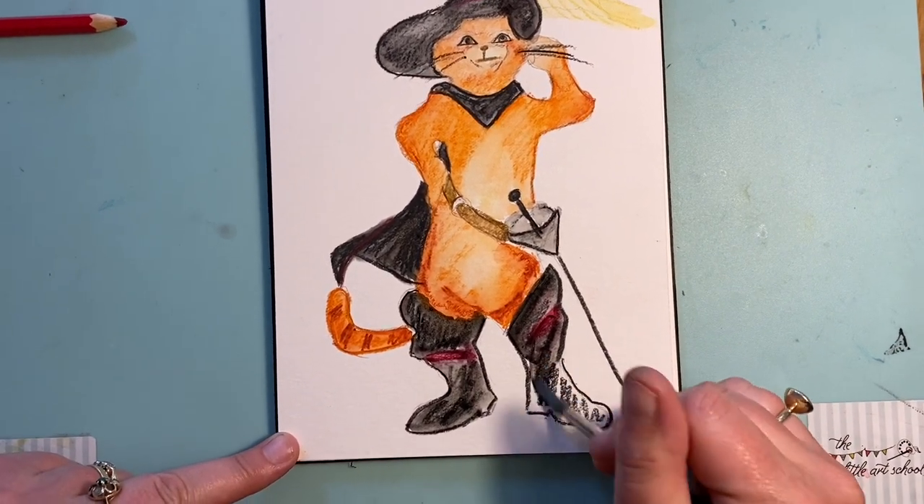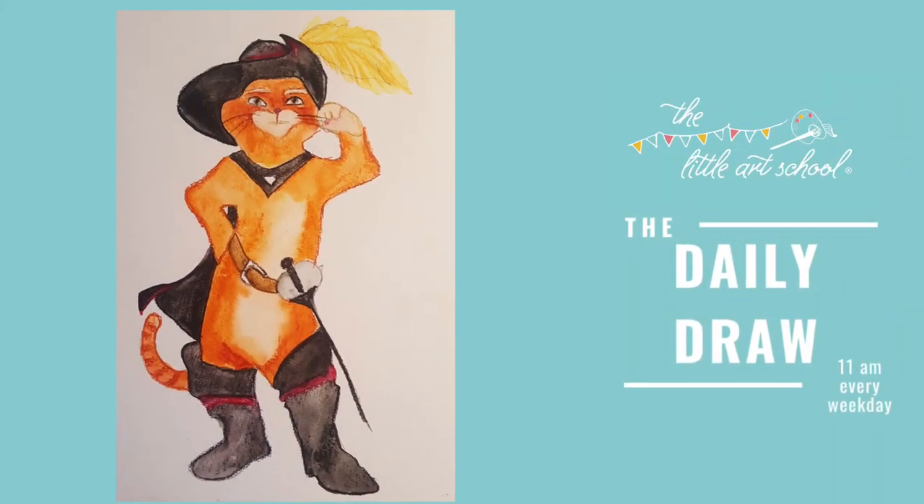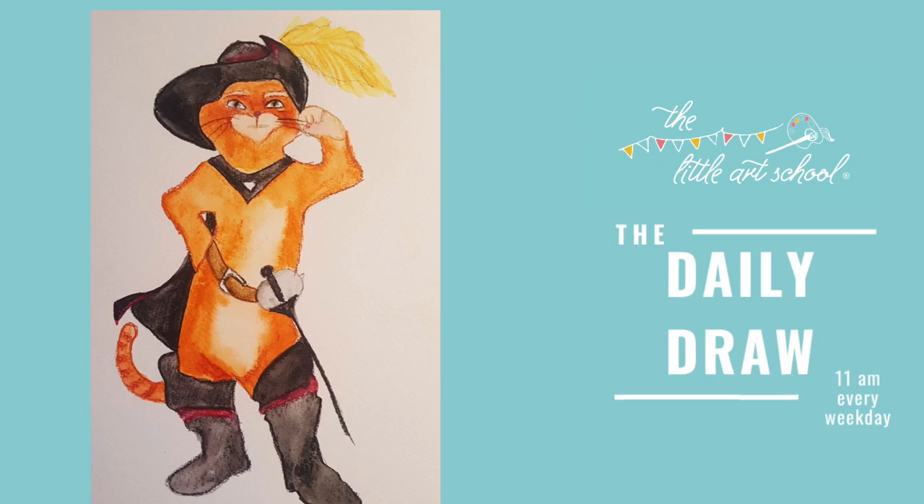Make sure you send us yours and tell us how you did and how you found it - we hope you've really enjoyed it. Over the weekend have a go at Donkey too. Don't forget there are now about 80 daily draw art lessons on our YouTube channel that we started at lockdown - unicorns, R2-D2s, Marios, toads, loads to choose from. Have a look over the weekend and see if there's any you've missed. We're going to be back on Monday - we've had lots of requests for a sloth, and that's what we're doing on Monday. See you then!